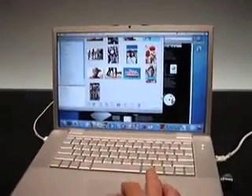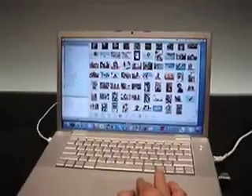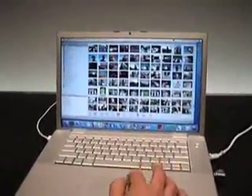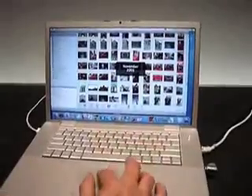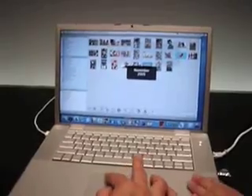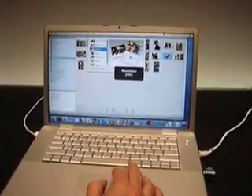If you take a look at iPhoto, the performance is really tremendous - there's about 6,000 pictures here. There's also a new feature where it's able to tell you the roles as a floating palette. Let's pick some of these things just for fun. If I pick some of these pictures, you can now build a calendar really easily.